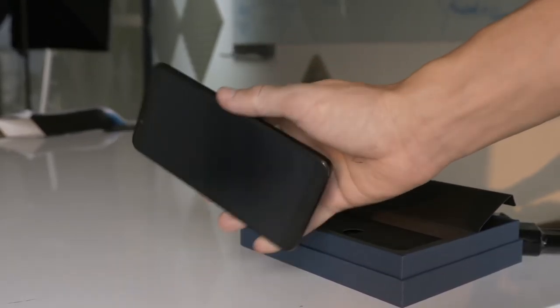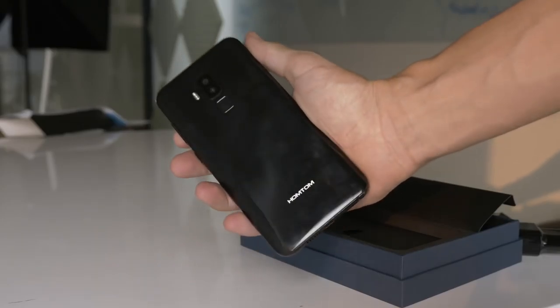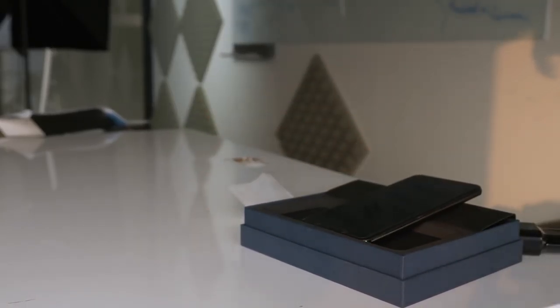If you'd like to find out more about the HOMTOM S8, or if you'd like to buy one, then just follow the link in the description. Thanks for watching.